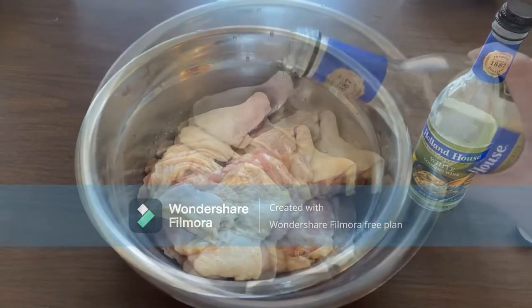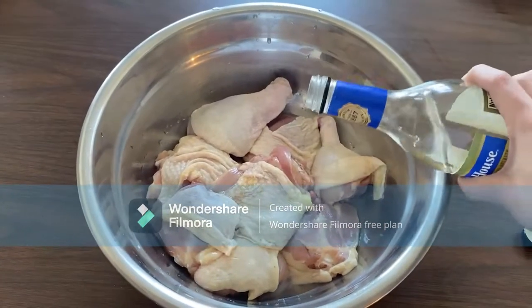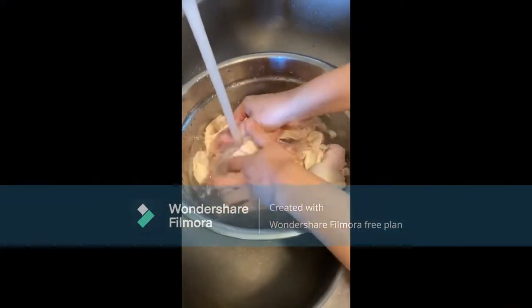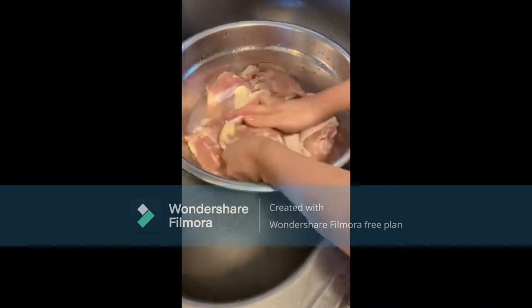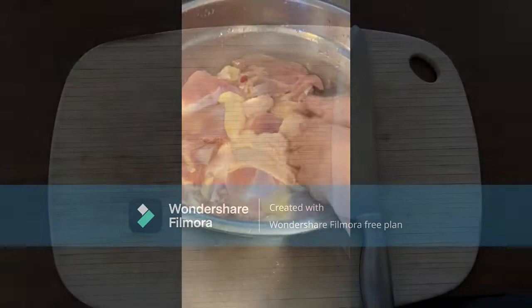First, we need to wash the chicken. You could wash it with different methods, but I prefer to wash it with cooking wine. Then rinse it with water. Continue to wash the alcohol scent out by using salt and water — give it a little massage and wash it out under water. Repeat this process until there's no more alcohol scent.